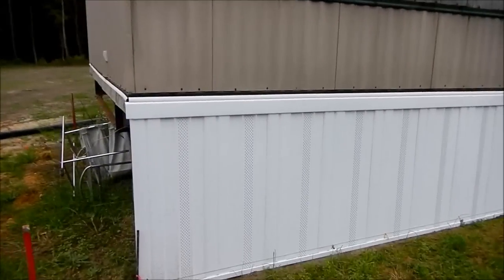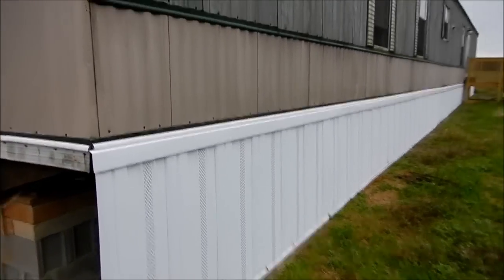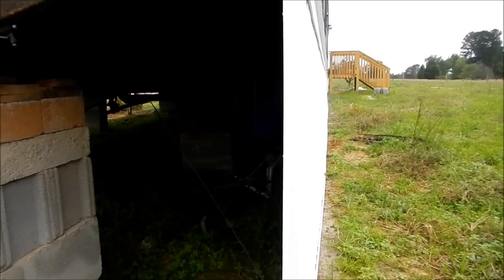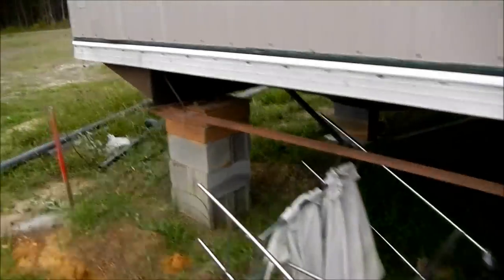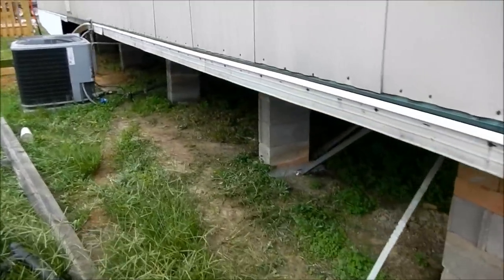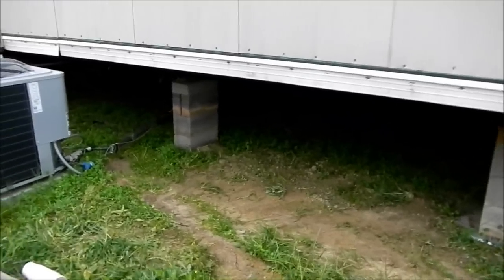We've got to build a little access panel to get under there. You can kind of see where I got off a little bit — it sticks out just a touch farther, but I can just crawl under there and tap it back in, no big deal. Inside by the AC unit we're going to build a little access door to get under there.